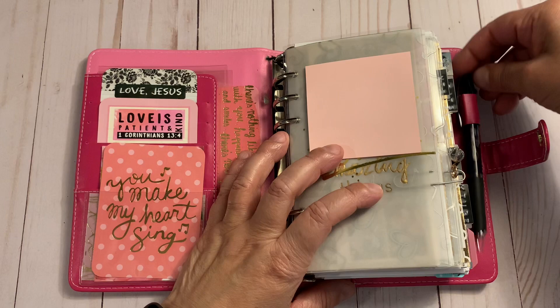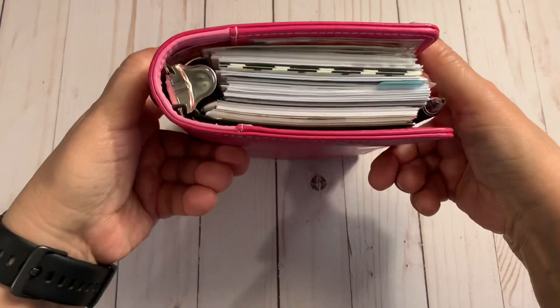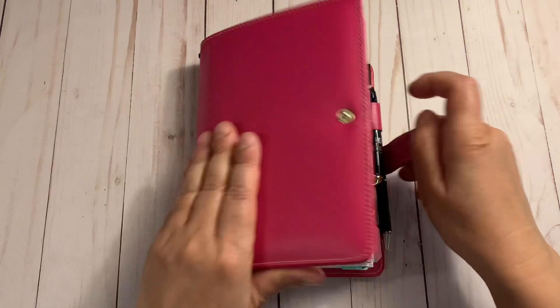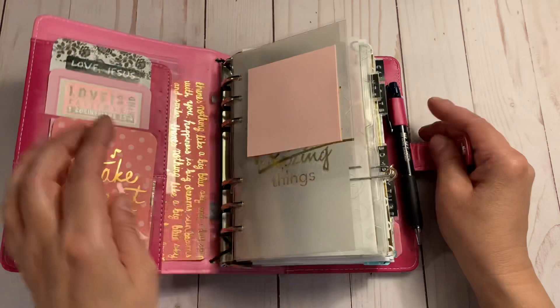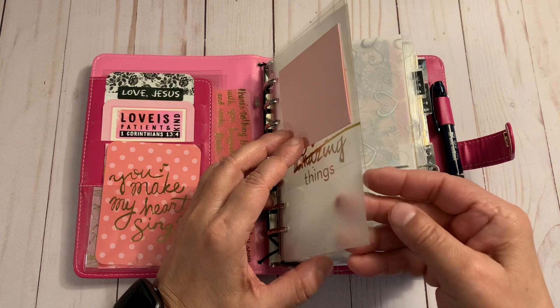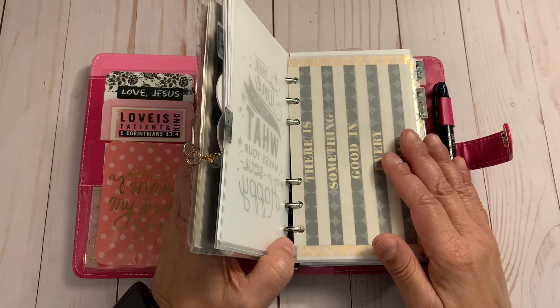The pen slides in perfectly. The binder closes — I just have to press it down a little. I like my binders chunky, and I really enjoy the Recollections size and width. My inserts are four inches wide, following the Recollections insert size. The Webster's Pages binder is more like a Filofax standard personal size at 3.75 inches wide, while the Recollections is four inches across.